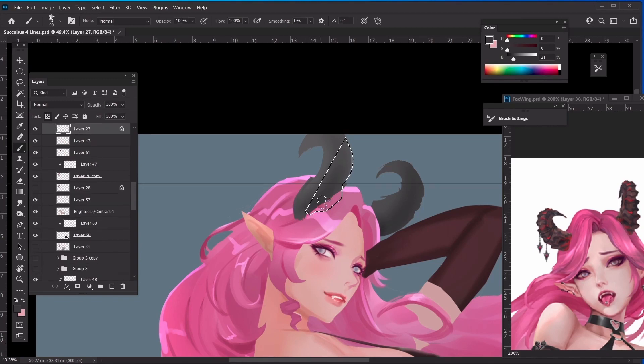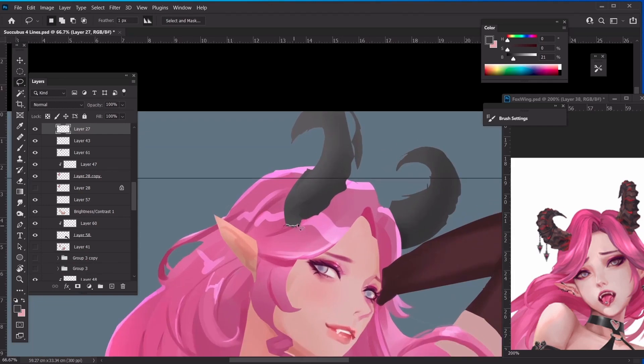We have met a problem: we have to figure out how the horn is going into the hair without making this part look too ugly. Because if this is a realistic part of her, she might have a little bit of bald area here. What we can do is make the hair thicker so that it goes around the horn and covers the ugly part.